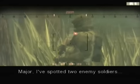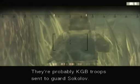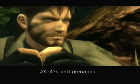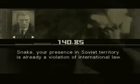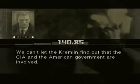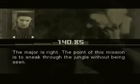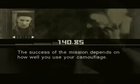Major, I've spotted two enemy soldiers — they're probably KGB troops sent to guard Sokolov. AK-47s and grenades. Snake, your presence in Soviet territory is already a violation of international law; you can't let the Kremlin find out that the CIA and the American government are involved. Contact with the enemy is strictly prohibited — don't engage them in battle either. This is a stealth mission. The point of this mission is to sneak through the jungle without being seen; the success of the mission depends on how well you use your camouflage.